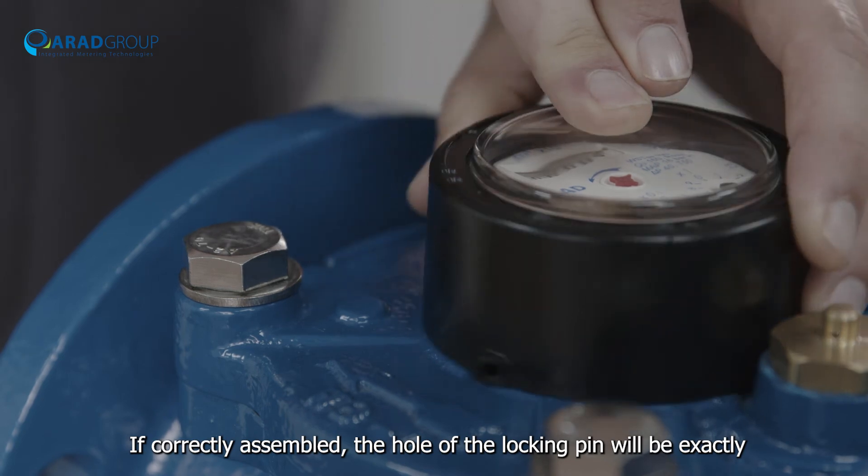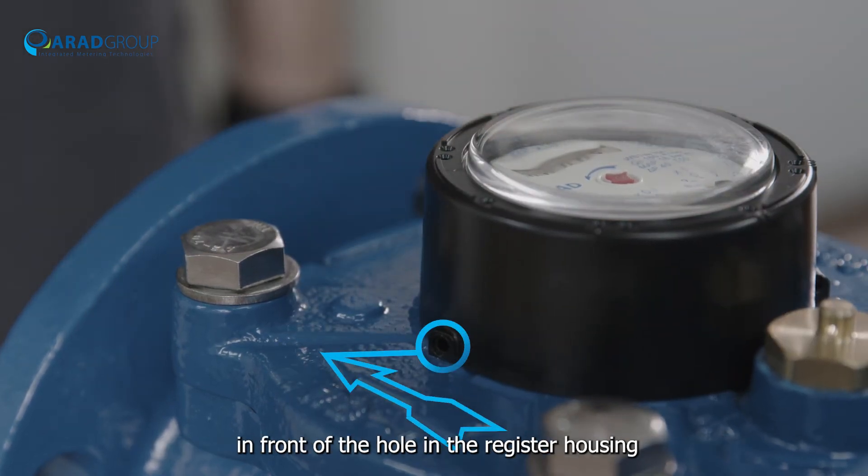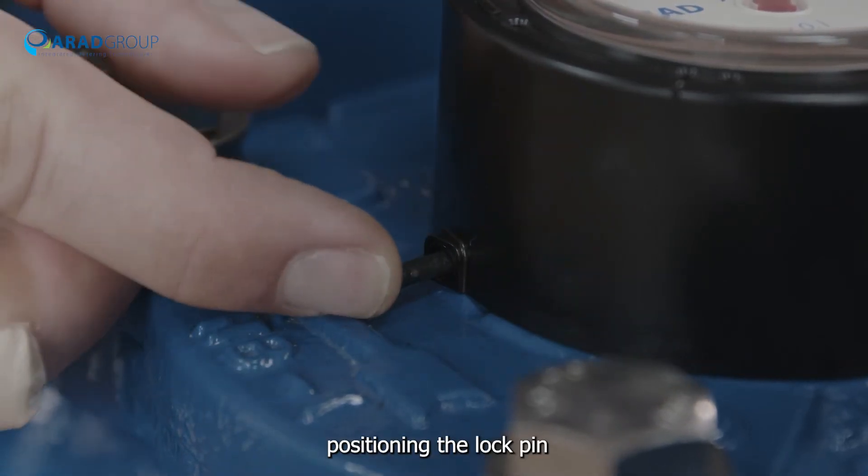If correctly assembled, the hole of the locking pin will be exactly in front of the hole in the register housing. Position the locking pin accordingly.